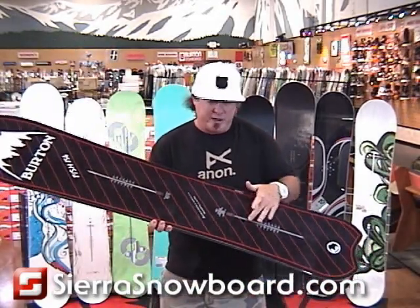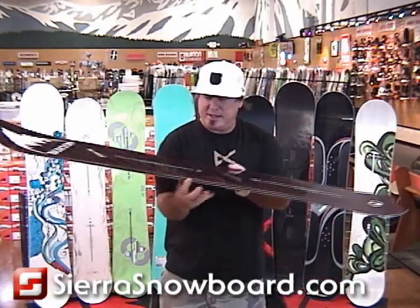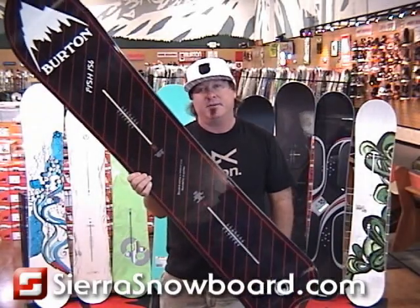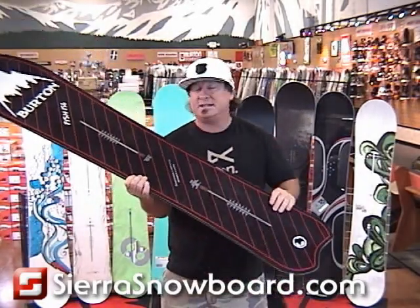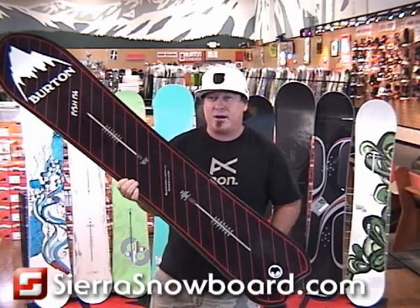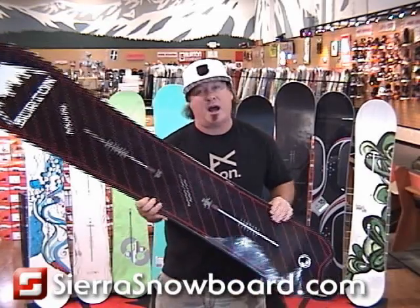30mm taper, 3 inches back of center, introducing the S-Rocker 209 and the channel system on it. This board is unbelievable. The nice thing about the taper, it takes away back leg burn. So that back leg burn that you tend to get when you're riding powder — gone. It can allow you to ride all day on this board.